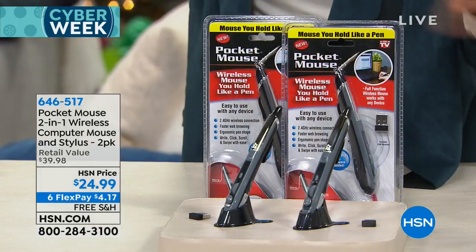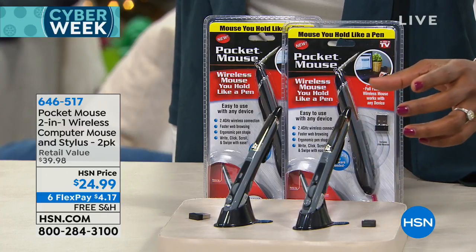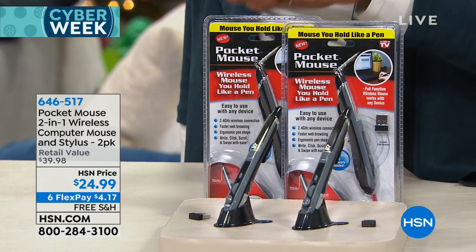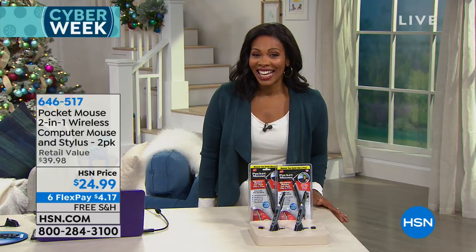Remember you're getting two of them. It's December 1st, so we're in the final stretch for gift giving. If you've got techies on your gift list and want something functional that they'll appreciate every time they use it, this is it. They come individually packaged, so you can keep one and give one. All you need to do is plug the little dongle into the USB port of the computer and you're in business. You've got six Flex Pay — as low as $4.17 — with free shipping.